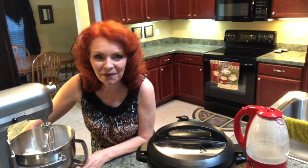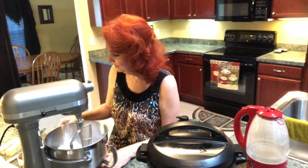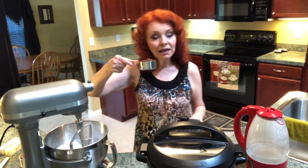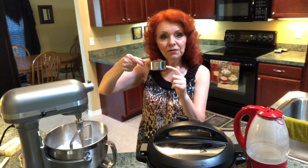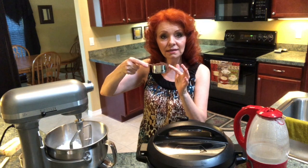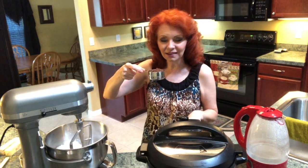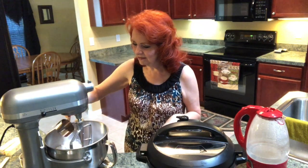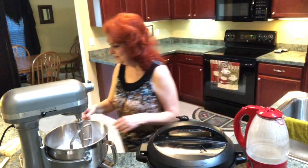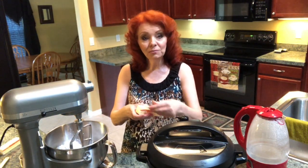Let's get the icing going right now. I've already put in four cups of powdered sugar, and I've got a half cup of cocoa — half of this cocoa is special dark chocolate unsweetened, and the other half is 100% cacao, which is also unsweetened. I'm going to put that in along with two sticks of butter, and these are at room temperature.